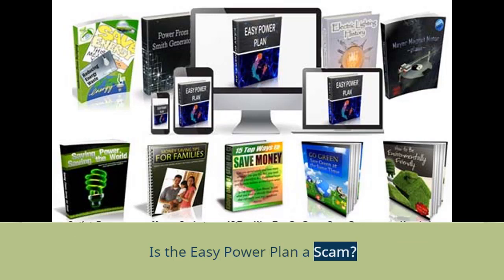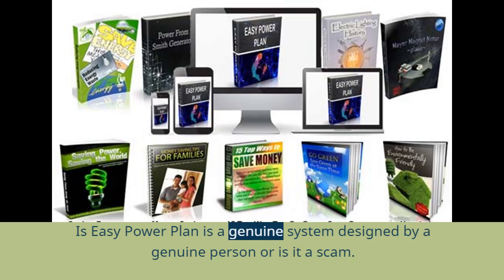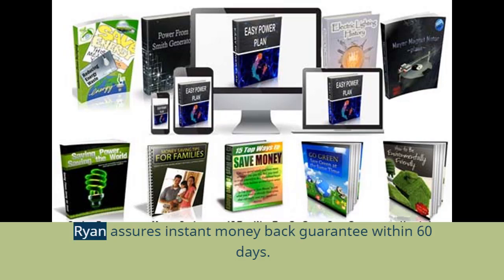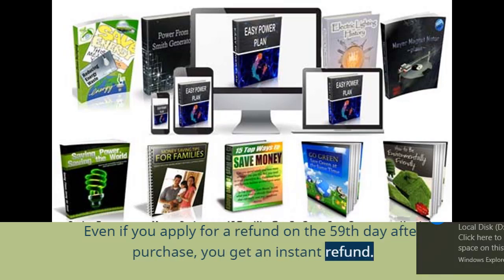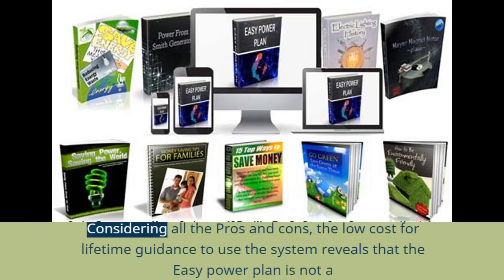Is the EZ Power Plan a scam? On reading EZ Power Plan reviews around the internet, you might wonder: does it really work, or is it a scam? There are around 17,000 people across the USA who have started using the EZ Power Plan system. Ryan assures an instant money-back guarantee within 60 days — even if you apply for a refund on the 59th day, you get an instant refund. Considering all the pros and cons, the low cost for lifetime guidance reveals that the EZ Power Plan is not a scam.